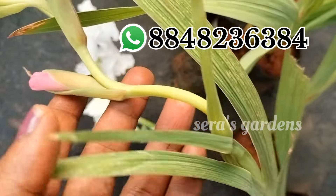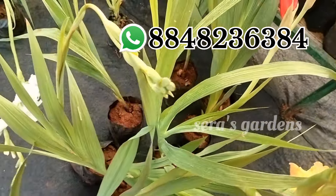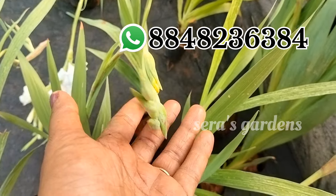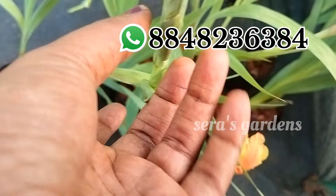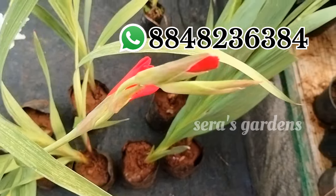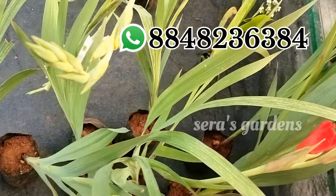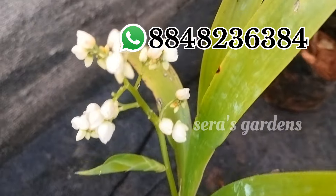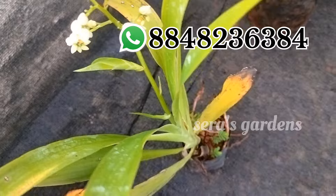This is a peach flower — Gladiolus plants. There are a few plants available. We don't have a peach flower currently. You can buy some flowers from the tree. The flower is 100 rupees for 4. This plant is 50 rupees.